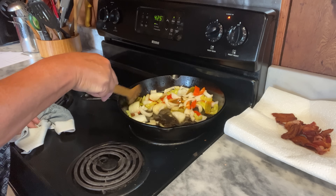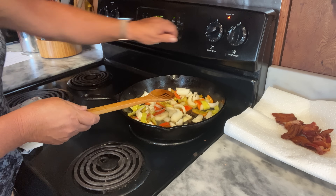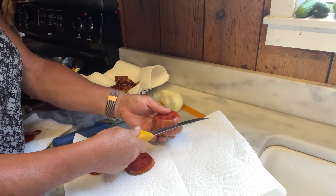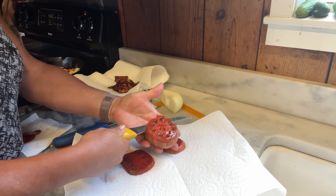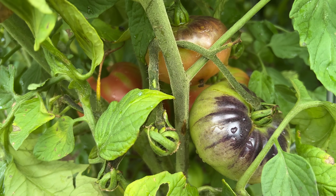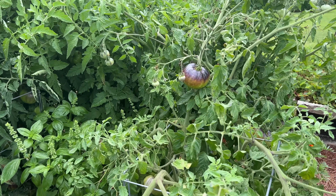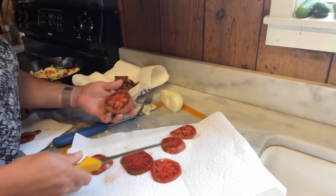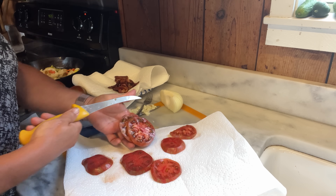The onions are getting a little translucent. I'm just going to leave them on medium and let them finish up while we mix up the other ingredients. Now here I have some pink Berkeley tie dye and some black beauty tomatoes. I'm not peeling them, just slicing them. These are what they actually look like on the vines — I grew these new this year and really fell in love with them. I love that sweet taste.